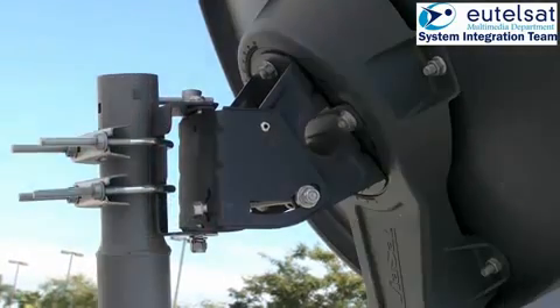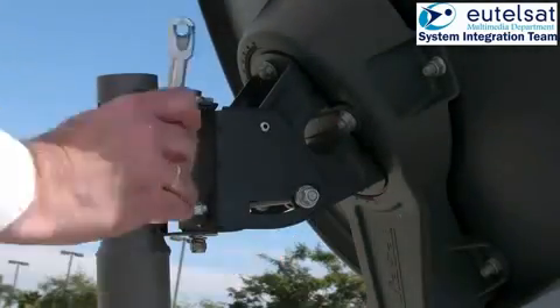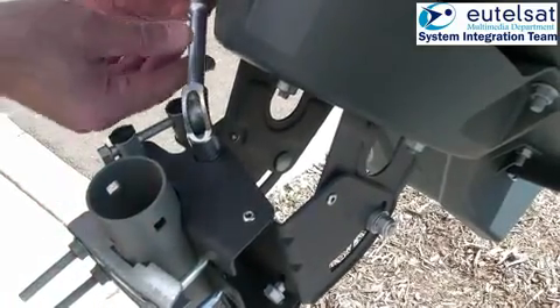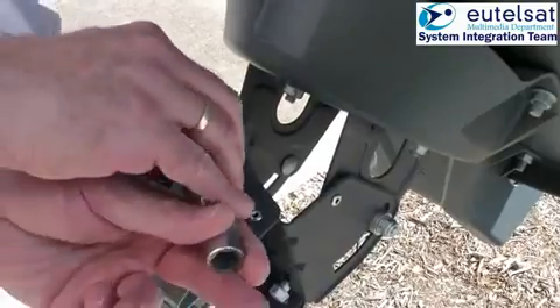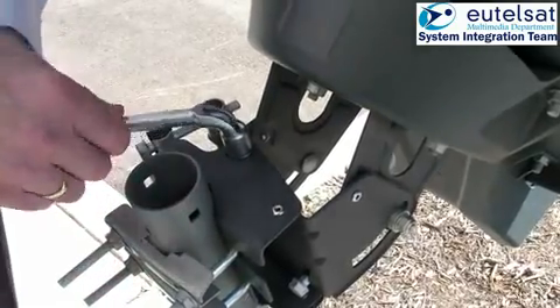The antenna is now correctly pointed. You must now fix the two azimuth and two elevation locking nuts. Be careful that you always hear the continuous tone. If not, you need to repeat the fine pointing process. Please remember that the antenna cannot move, so it needs to be locked off correctly.